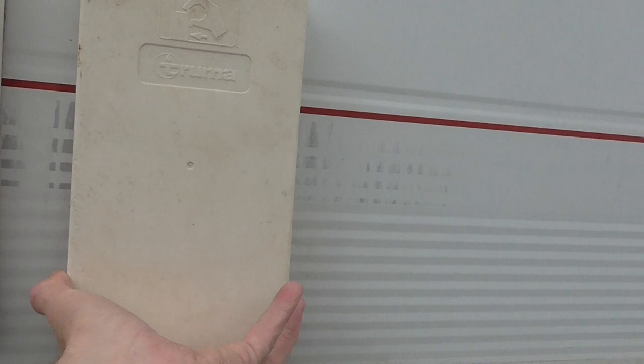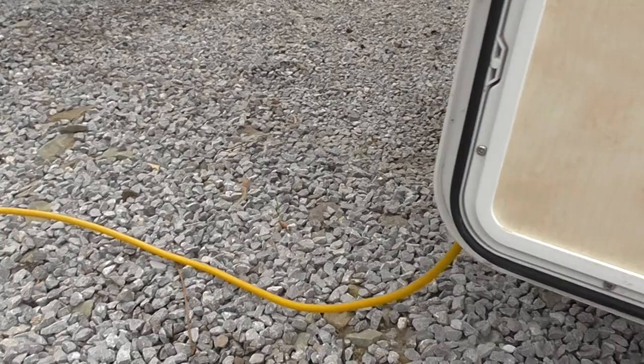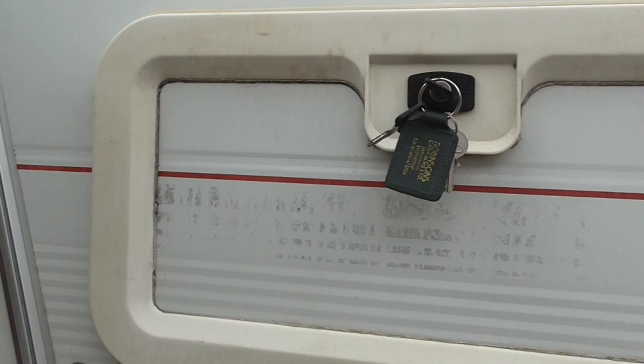This side has a winter cover — when using the caravan remove this cover — and this is for the ventilation for the cooker. Next to that we have the cassette toilet. On the other side is the leisure battery, and on this side is the 240-volt hookup. The hookup lead is about 25 feet. There's a slight crack here but it doesn't let water in.